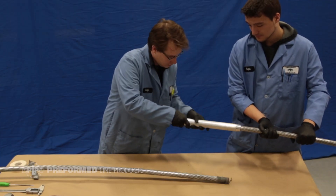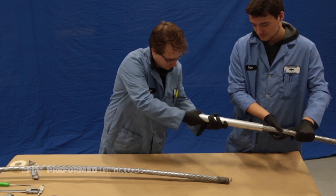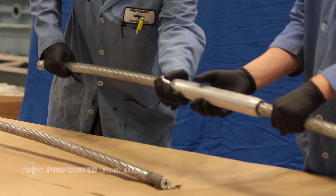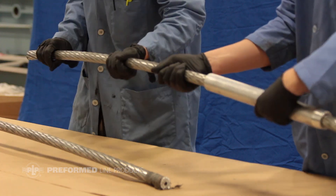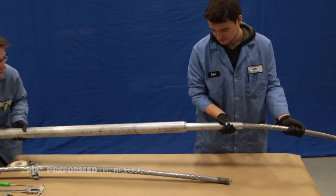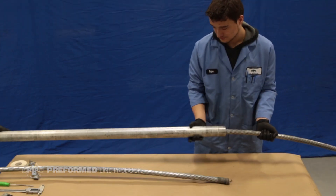Begin by sliding the tapered end of one of the inner sleeves down over the conductor furthest from the structure about three feet. This will be referred to as side B. Slide the outer sleeve over the side B conductor with the end of the tube approximately two feet from the end of the conductor.